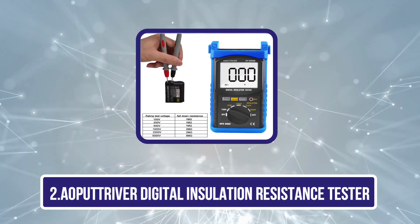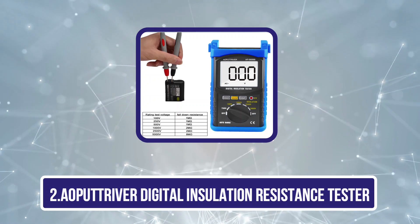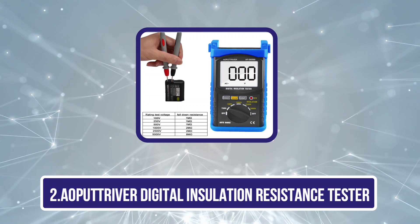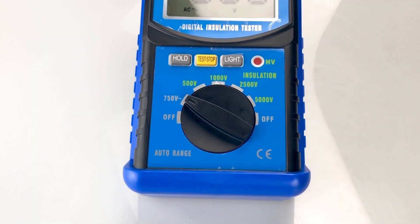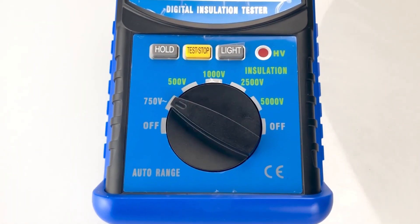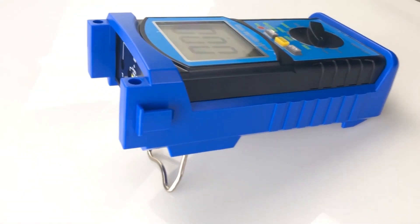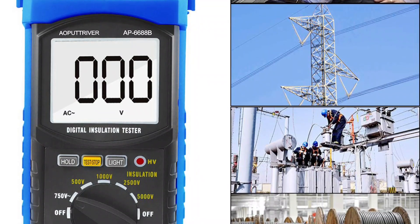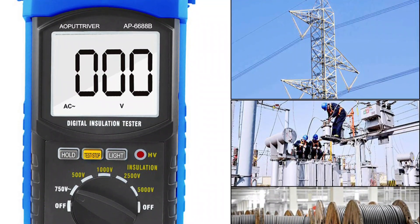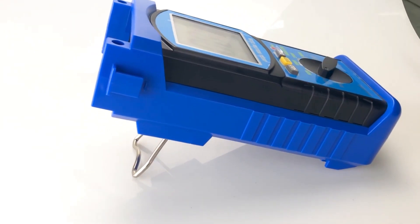Our second product is the Aepitriver Digital Insulation Resistance Tester. If you haven't found the right insulation resistance tester in your budget, worry not. The Aepitriver AP6688B Digital Insulation Tester is yet another great budget-friendly option that costs almost a fraction compared to other premium choices in the market.